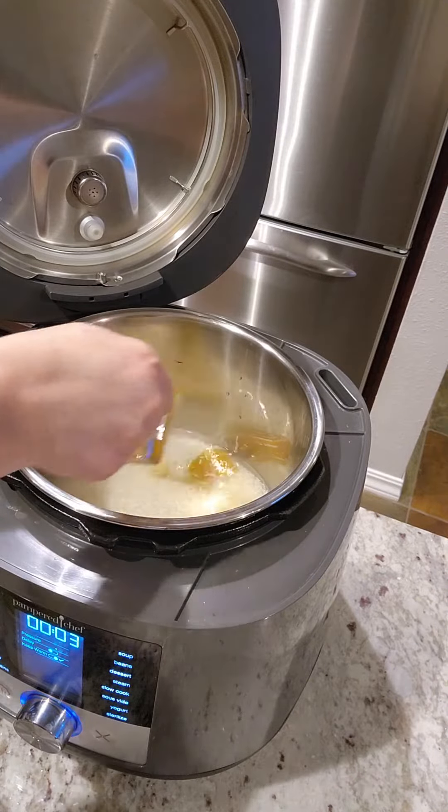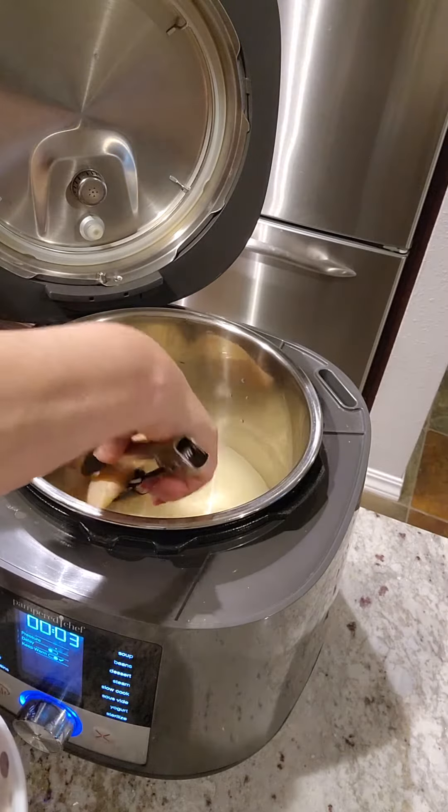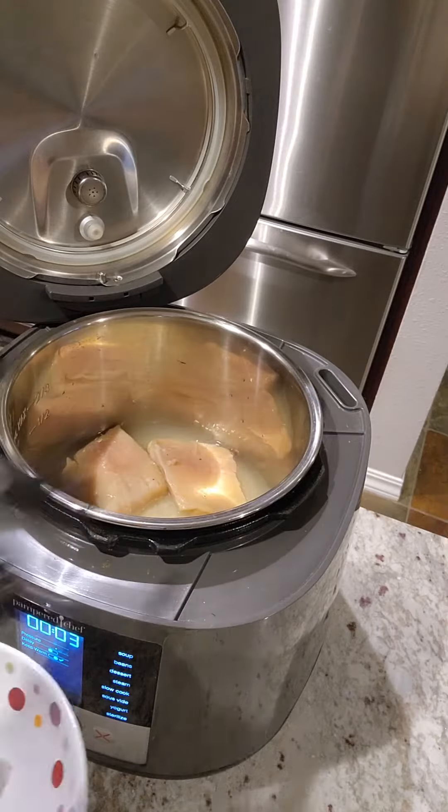Tiny bit of sugar and then rice vinegar. Stir that all around to mix it in, and then in goes our salmon just like that, on top of the rice.